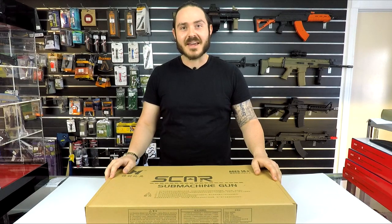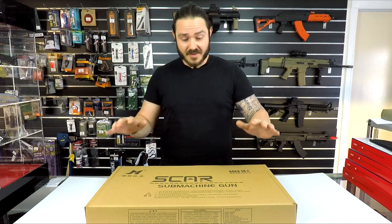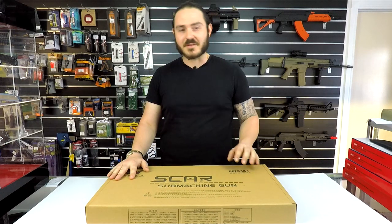G'day guys, it's Adrian here from XTAC Australia and today we're super excited to show you some new gel blasters. This one is the SCAR version 2. Let's get into it and unbox it.